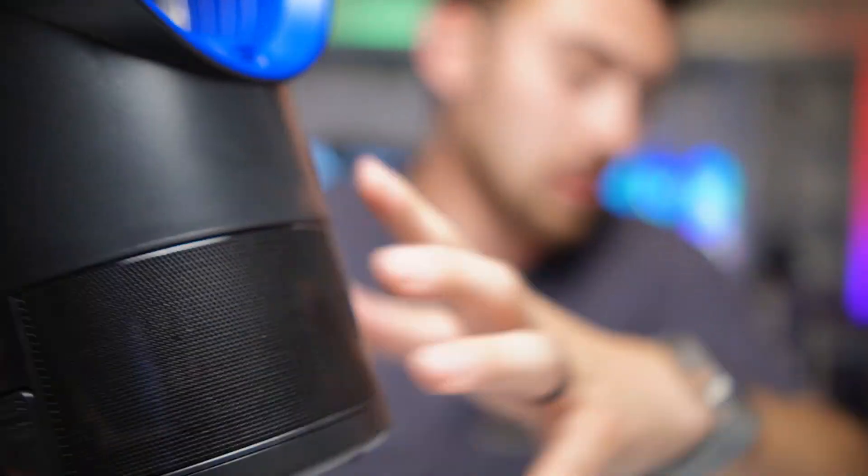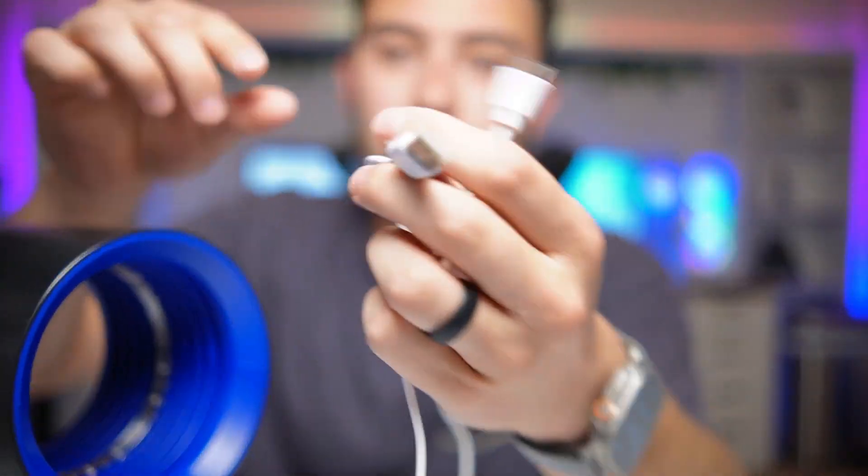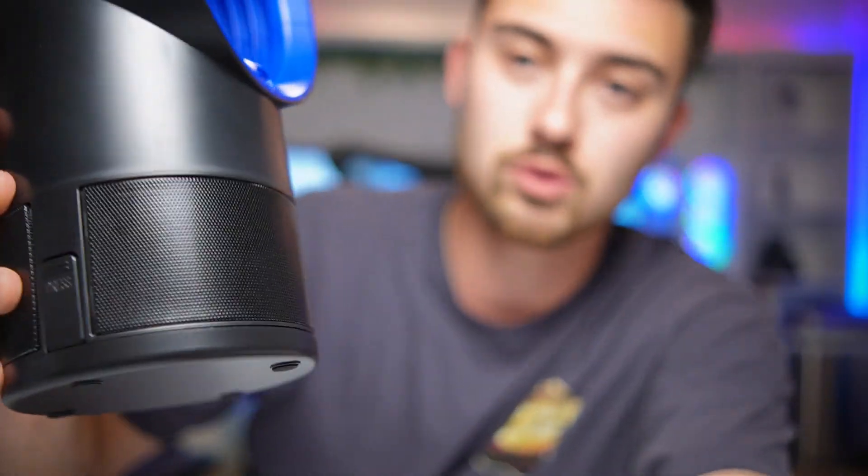On this side here, this is where you would actually plug in the cable. It comes with an included — I'd say probably 1 meter USB Type-A to Micro USB cable. This is what you'll plug in here. It also comes with the brick, which is really nice. A lot of things don't actually come with the brick, so it's nice that this included one.